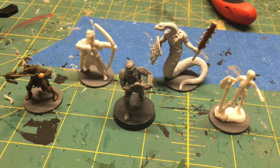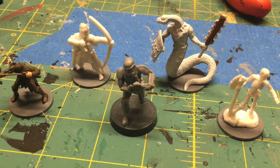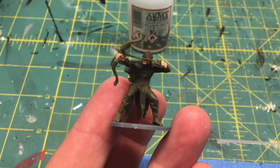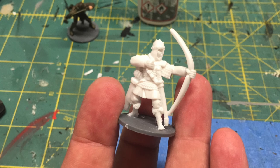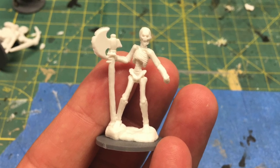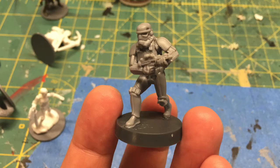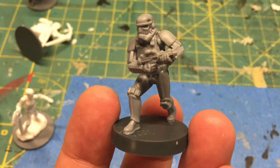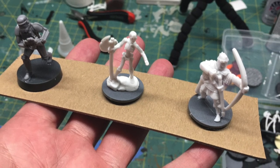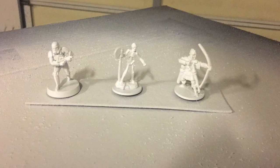Here are the five minis I'm going to put through the dip test. The first is an archer from HeroClix, the second is an archer from Reaper, the third is a skeleton from Reaper, the fourth is a snake man, and the fifth is a stormtrooper from the Star Wars Legion war game. I took three of them, stuck them to a piece of chipboard, took them out to the garage, and hit them with white primer.